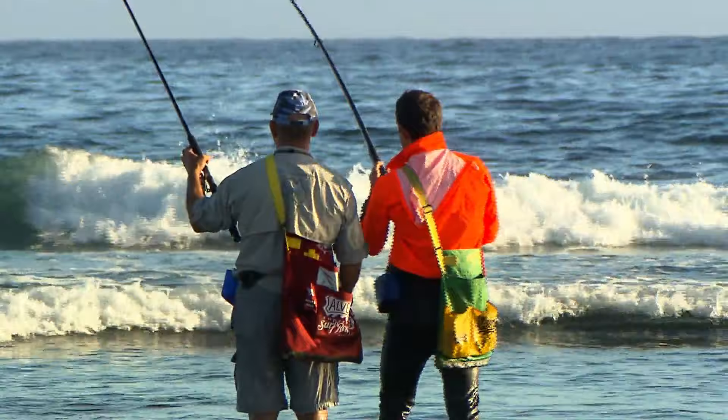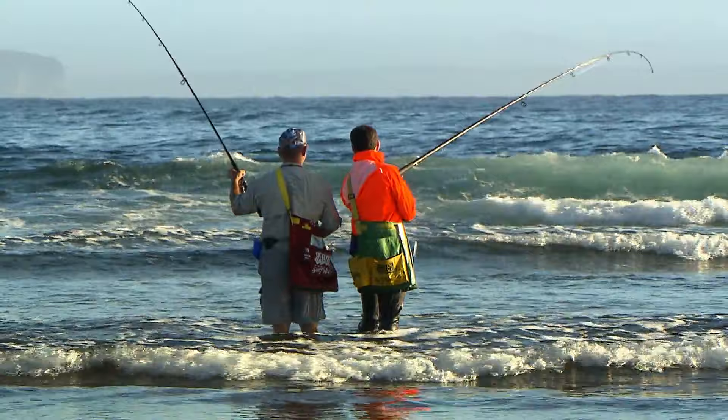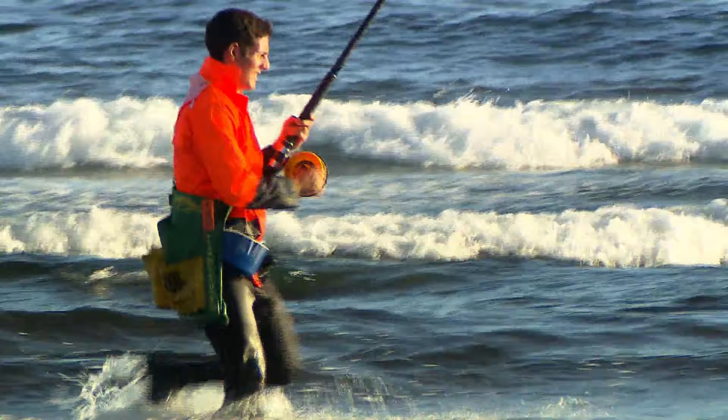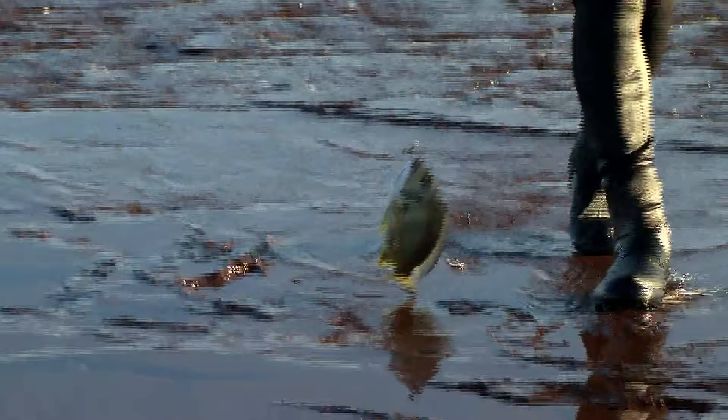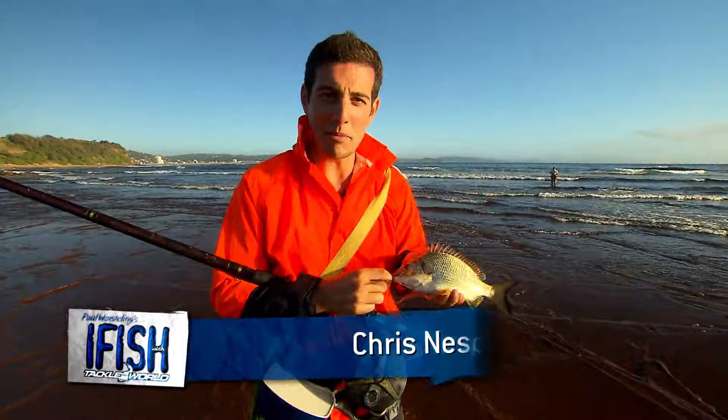That bream just took that pillie tail just in the white water on the edge there, just as we suspected. I'm really just trying to wash this fish up now. Nice fish mate — biggest one of the morning. See that lovely silver flash in the morning sun, beautiful. So really excited to get this bream. We've had to move around quite a bit but eventually we found a couple. I said to Al, what if we cast this on the edge of the white water — and yep, came up with the goods.